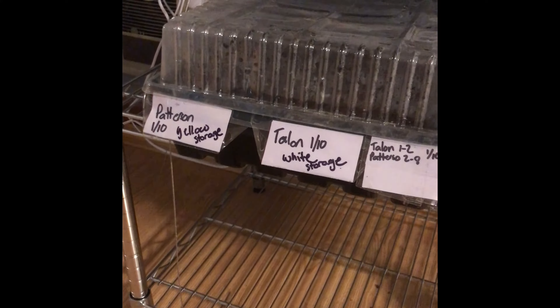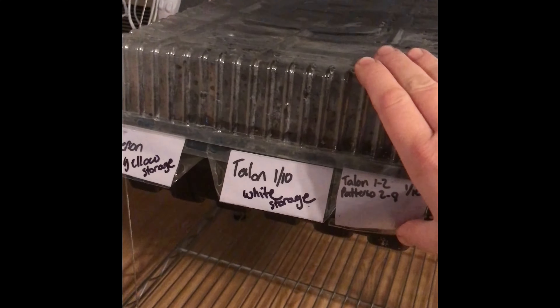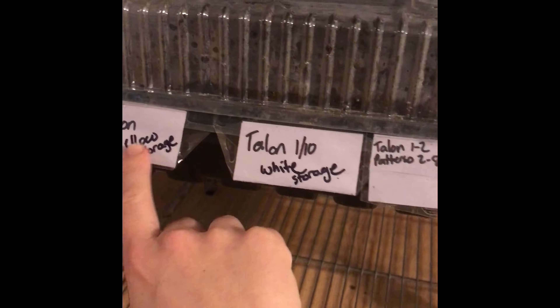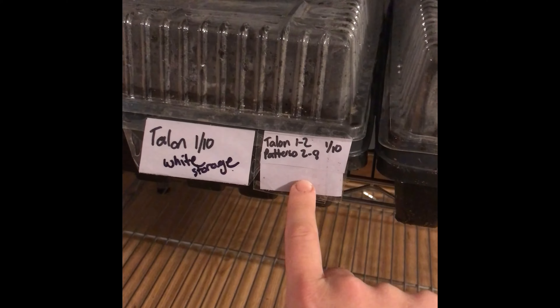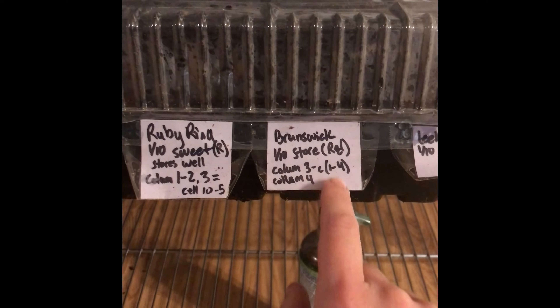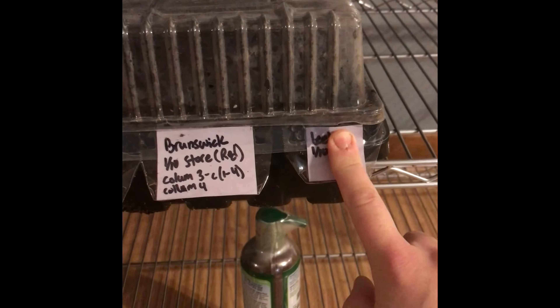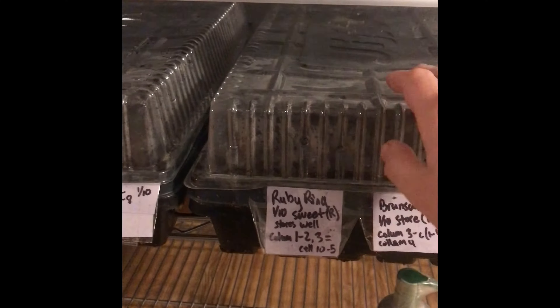Over here in my growing station I have two trays done of onions. This whole tray is white and yellow onions, and this tray is red onions and leeks. I have two columns of Patterson, two columns of Talon, and the last column is a combination of ruby ring. Column 3 cells 1 through 4 is Brunswick, a red storage onion, and column 4 is all Brunswick. Then I have an entire column of leeks. I planted about 4 to 5 seeds per cell and I have my heater going.